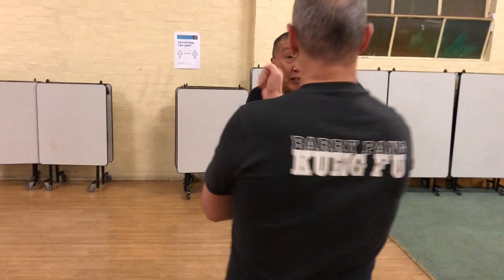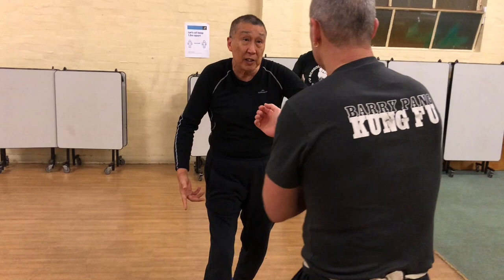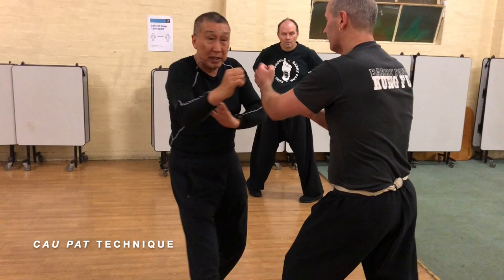Basically, at the same time as I do the turn, the strike is there. What happens if he goes that way? It's already there, but it's not starting from outside — it's starting from here, but as he goes there, it comes around.